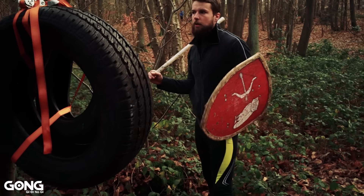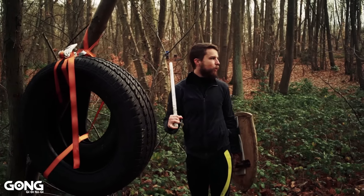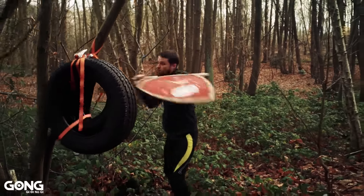Quand on se bat, surtout en 5 contre 5, où on s'en fout de prendre des petits coups, le but c'est de taper plus fort que l'autre et de le défoncer le plus vite possible. On enchaîne comme ça.